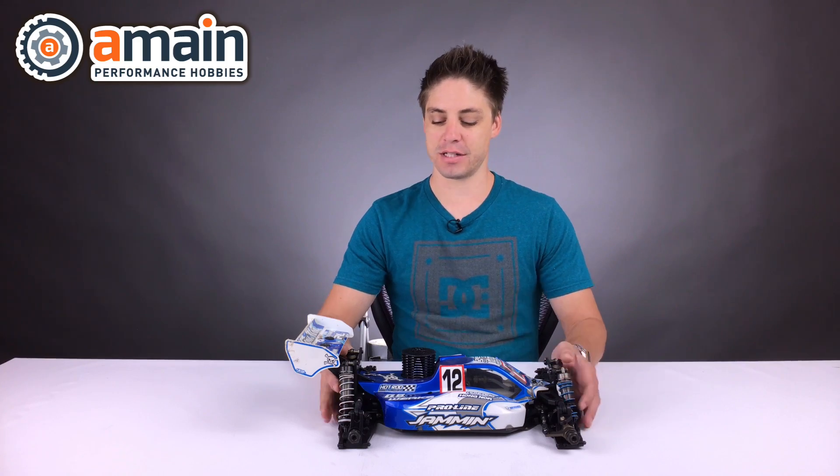Hey guys, Shane here from A-Main and happy to be back with you for Tech Talk. Today we will be talking about droop screws — how to set them and why we set them. So let's have a look.